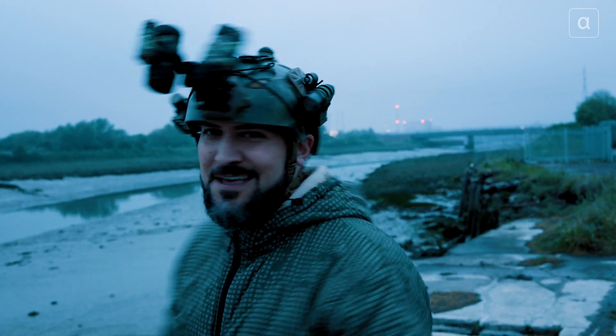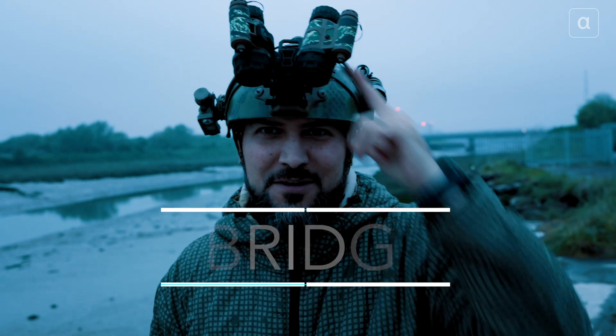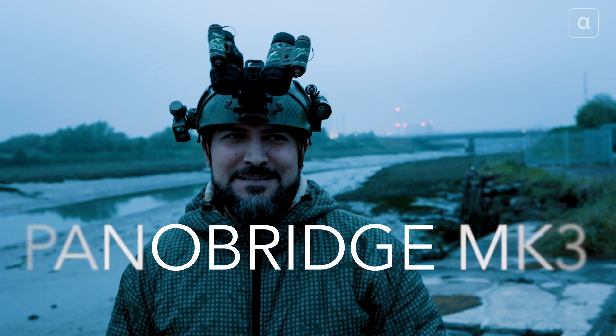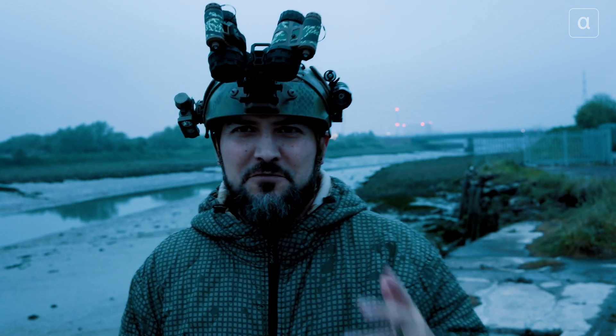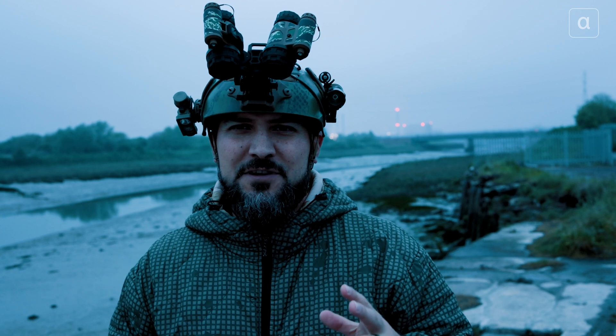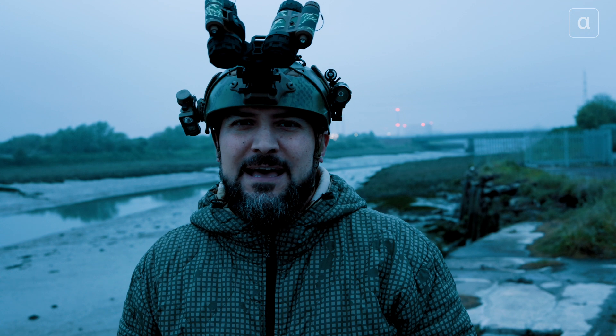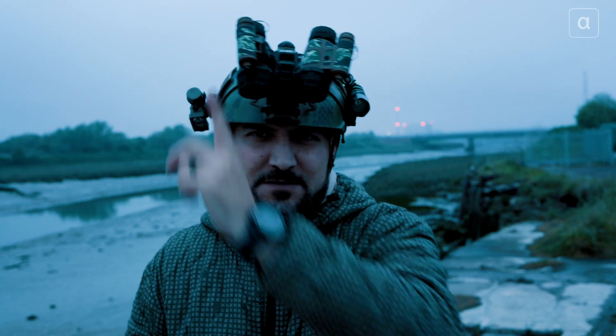Welcome back to the channel. We're out and about and I've got the Pano Bridge Mark 3 in for review. I want to give you a really good representation of what sort of images you're going to get out of the device depending on what night vision you've got, and what you would see through these two devices.